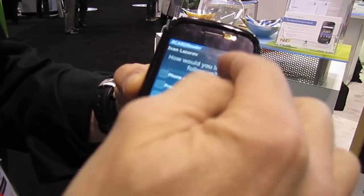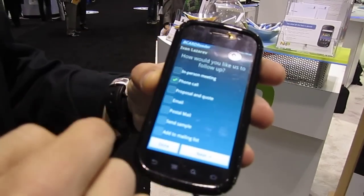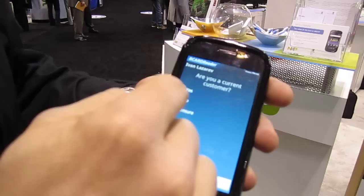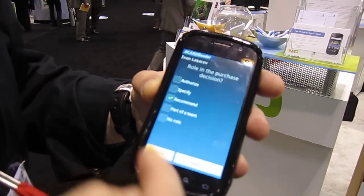You can first of all qualify — you can actually use the scroll to go up and down the series of answers to the questions that you may have programmed. This is a fully programmable interface where you can actually go and define those questions, and then it will be loaded on the phone.